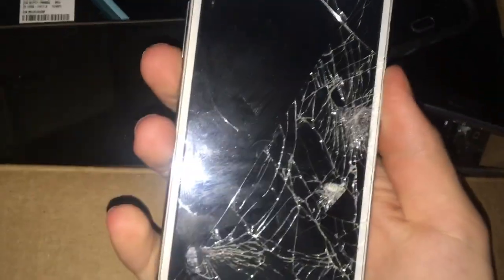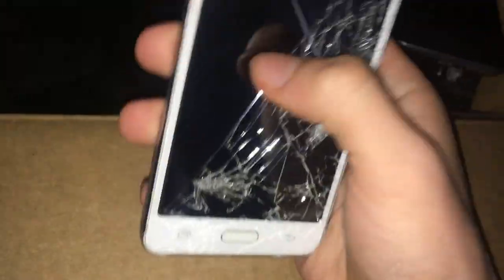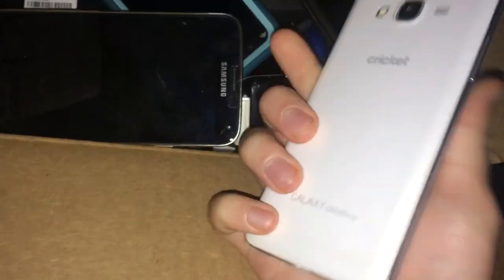Here is a Galaxy Grand Prime — all of these so far have been from Target bins. This one also came from the Target bin. It has a bad LCD and a bad charging port. It's a Cricket Galaxy Grand Prime.